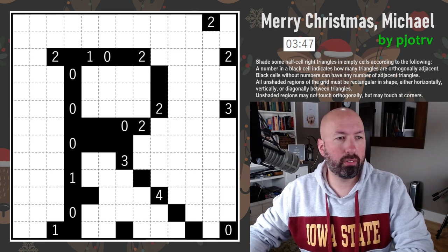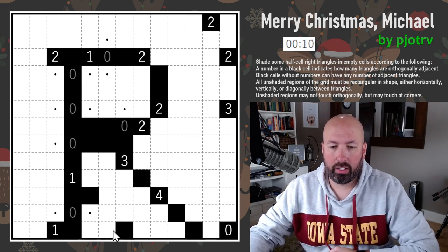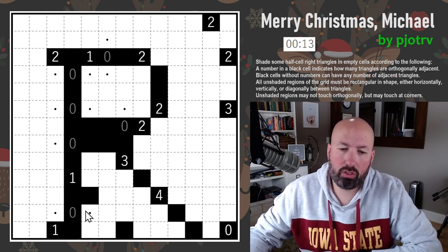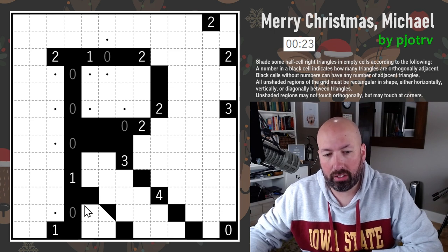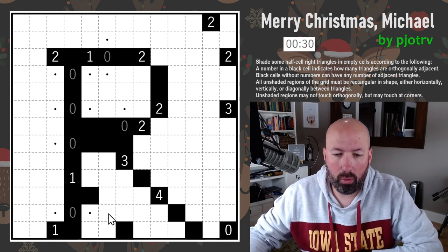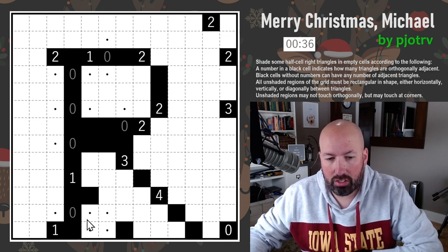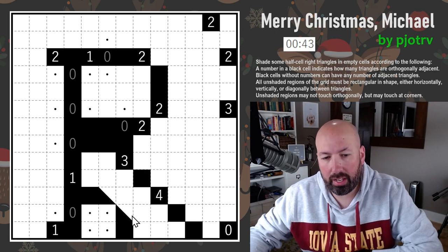That's all we need to know. I'm going to reset the timer and give this one a try. We know we can't put any triangles on the zeros, so let's mark those and get some easy stuff in the grid. Down here, when you have an unshaded corner like this, there's no possible way to do an angled piece — it's going to necessarily not be rectangular. So that has to be unshaded, and this has to be unshaded. In order to make this a rectangle, we have to block off these two edges.